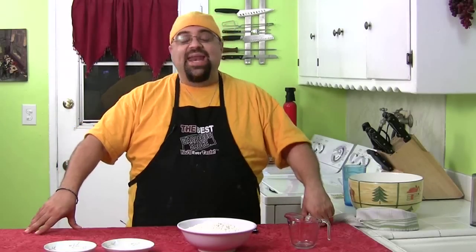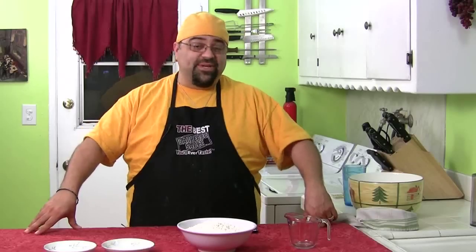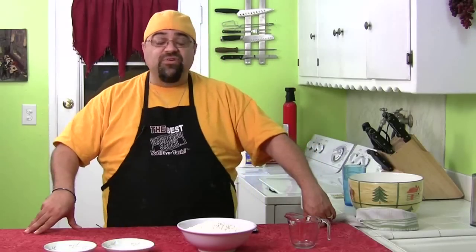How are you? Jack Scalfani here, and you are watching Cooking with Jack. It's time for another lazy man episode — one of our best series ever — and I haven't done one in a while, so it's gonna be fun. Today's episode is called Lazy Man Bread, and I'll show you how to do that in just a moment.